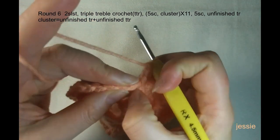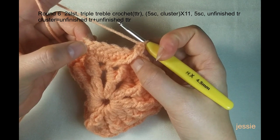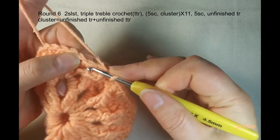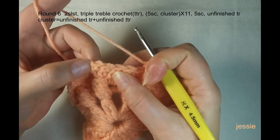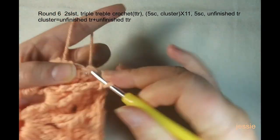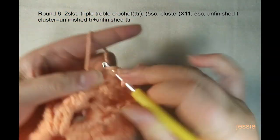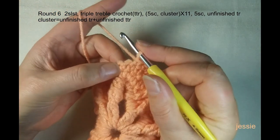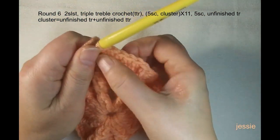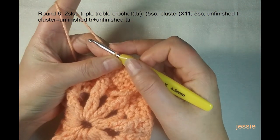From this cluster stitch to the next cluster stitch, we have four single crochets — finish them one by one. The fifth single crochet is from the cluster stitch. So we do five single crochets total: one, two, three, four, five. Then we do a cluster using two crochets: one is an unfinished triple crochet, and next is an unfinished triple triple crochet. Yarn over twice for the triple crochet. Find the middle place of the triple triple crochet post and use the two loops there.